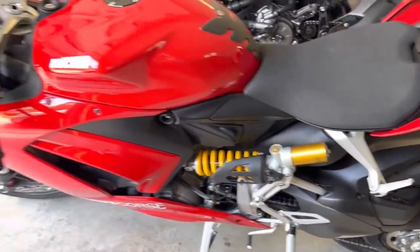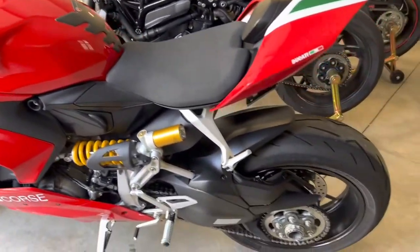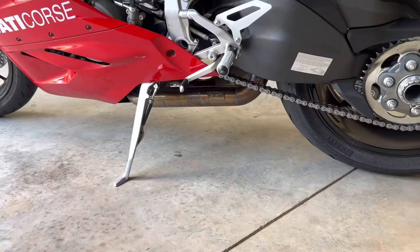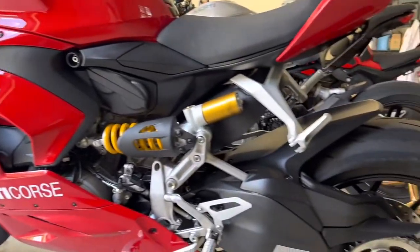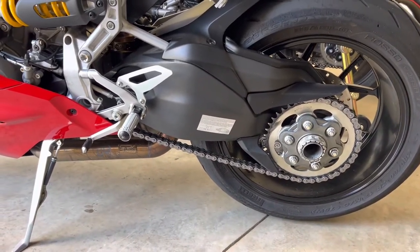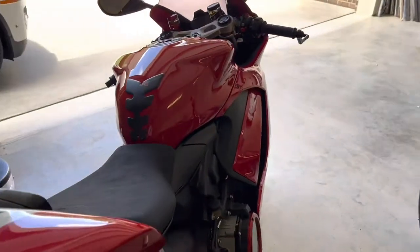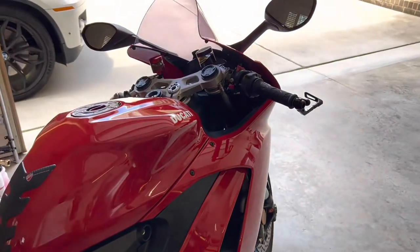The next thing I want to do is a new exhaust. I mentioned in the previous video that the exhaust system from SBK is burning a hole in the belly pan. It sounds good but it's got to go. I'm also going to get some carbon fiber pieces here and there.